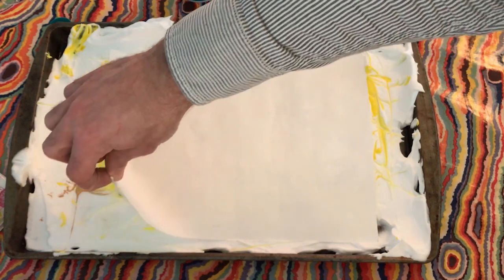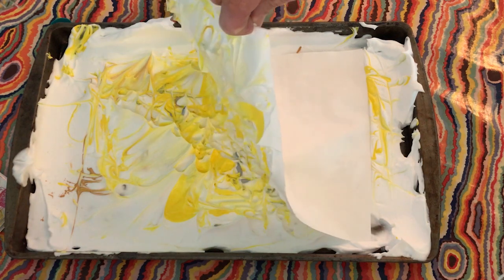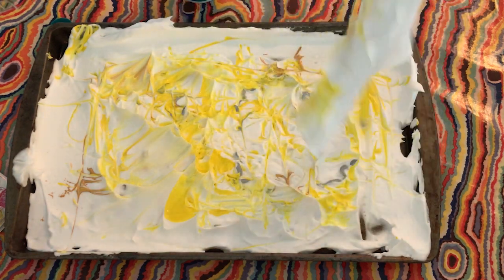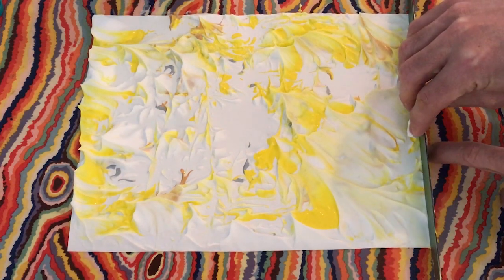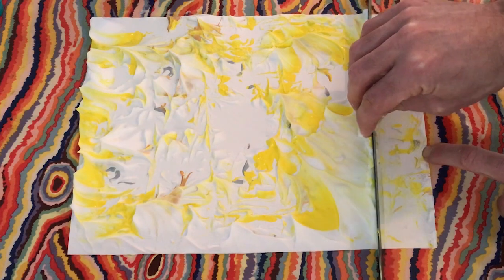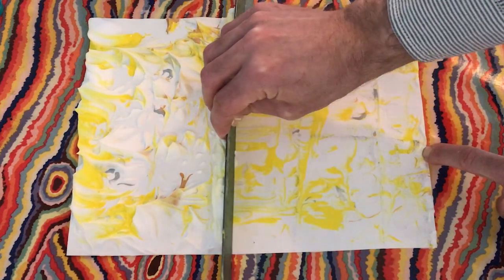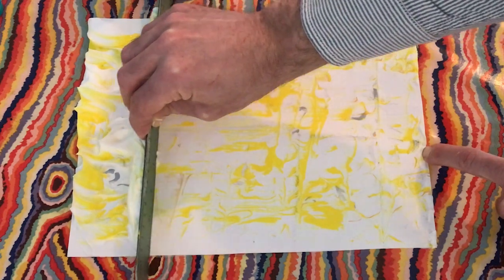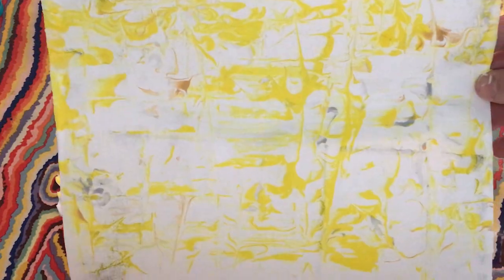I think that's pretty good. It says to gently peel off the paper and leave it down with the shaving cream side faced up. So I'm going to take this paper off — I've never done this before, I've always heard about it but never done it. And here's where the ruler comes in: last step, scrape off shaving cream with ruler and let dry. Just like that. It's pretty cool.